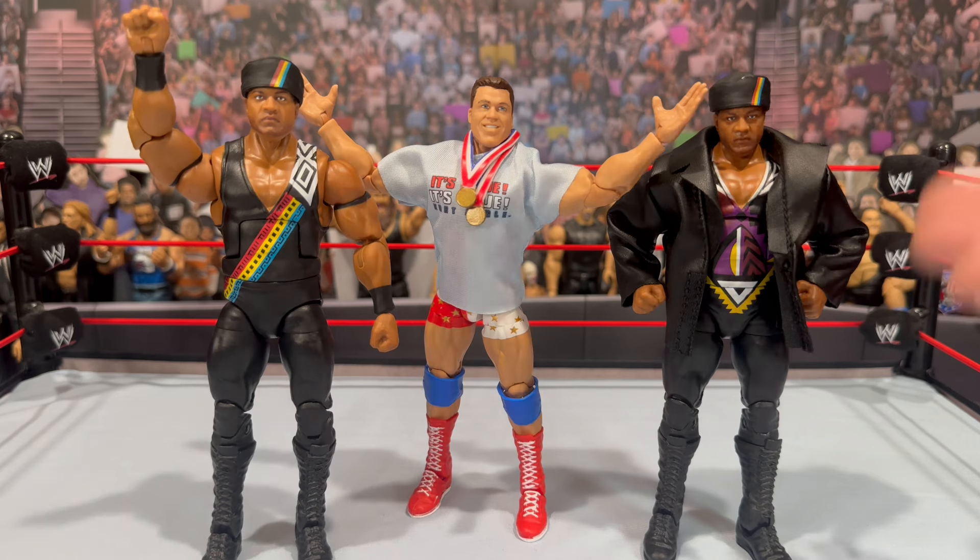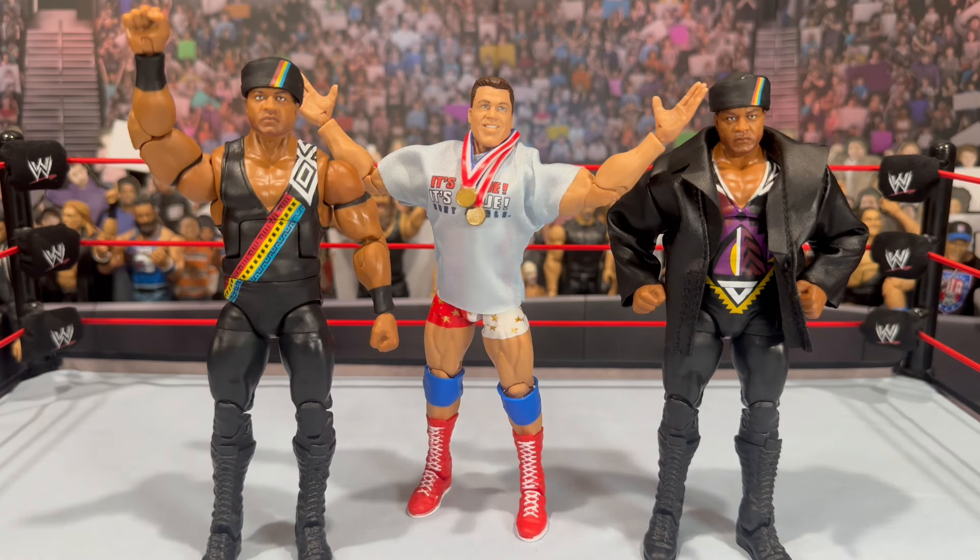Love the head sculpt — you get everything you'd want to complete your Farooq. A lot of us are going to display them like this, but you even get the leather jacket to kind of plus them up and have a different look. The one gripe is the head's a little bobbly, but I still think this is a perfect 10 out of 10 execution for what you'd want for a Nation Farooq. You also get the chase variant if you want some different attires.